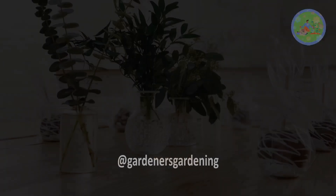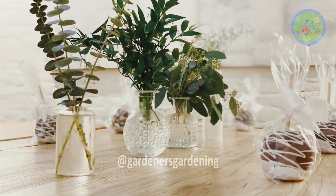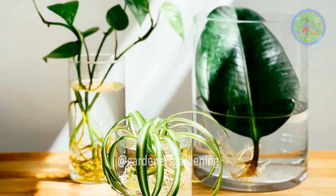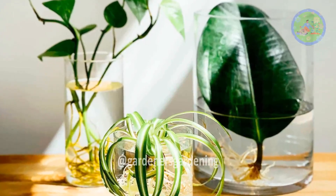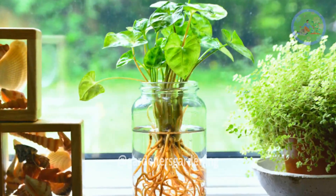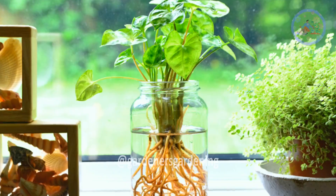Just immerse the nodes or the ends of the stems in the water. In this video, I am going to share with you some popular indoor plants that you can grow in vases and, without too much trouble, you can create a beautiful indoor water garden in your living room.